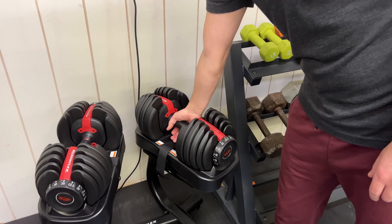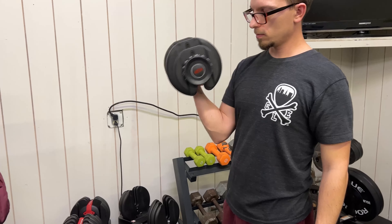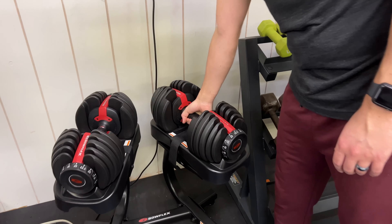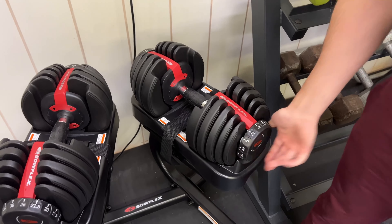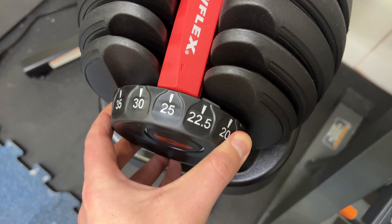You can see here, as you pick it up, depending on what you have it set on, it's going to pick some of those plates up and it's going to leave some of those in the base. You can just twist this knob here — you do one on each side like that — and it's very easy to just manually set whatever weights you want.